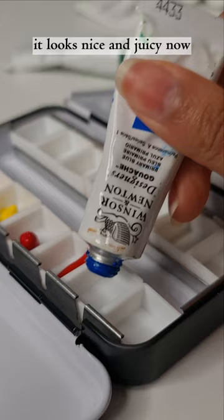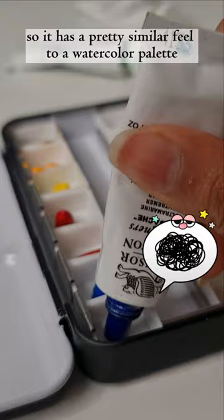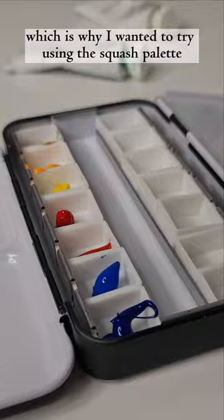It looks nice and juicy now but over time it just hardens, so it has a pretty similar feel to a watercolour palette, but the colours are more saturated, which is why I wanted to try using this gouache palette.